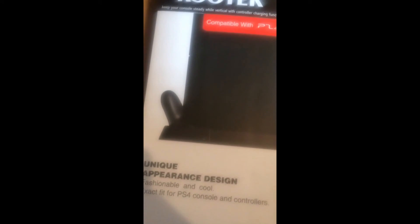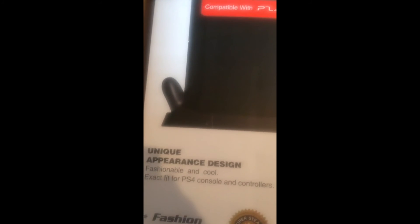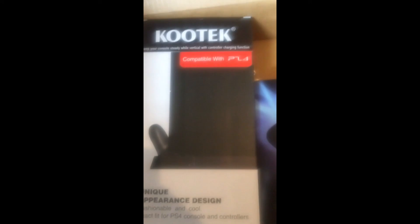Let's get this video to 20 likes and I'll show you how my gaming setup is set up. It's your boy Jay Brother 302.